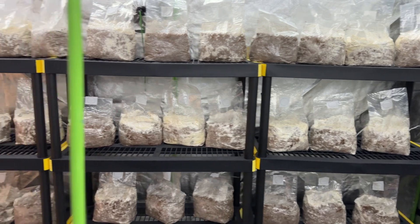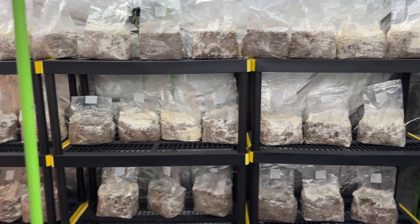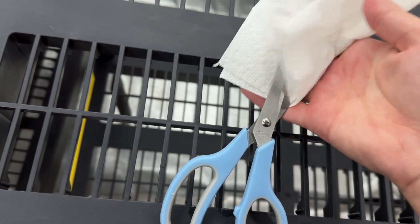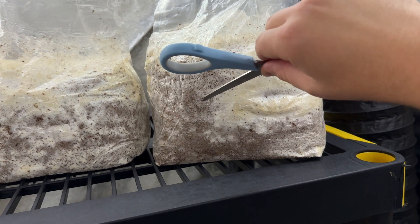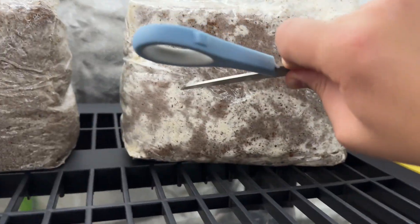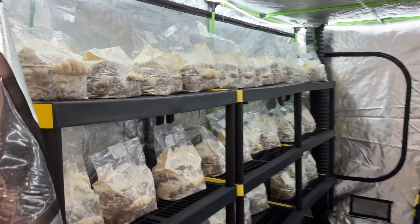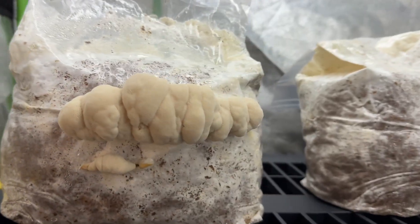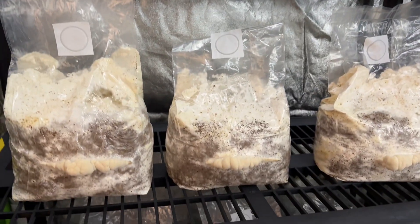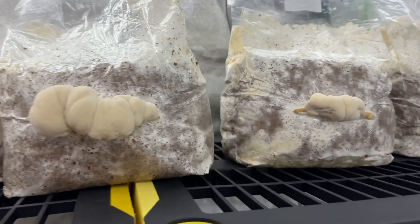I transferred the fruiting blocks to a grow tent and sliced the sides with some clean scissors. I checked on the blocks every few days, only turning the light on briefly to document. After about seven days in the grow tent, I started to notice the lion's mane growing through the slices.